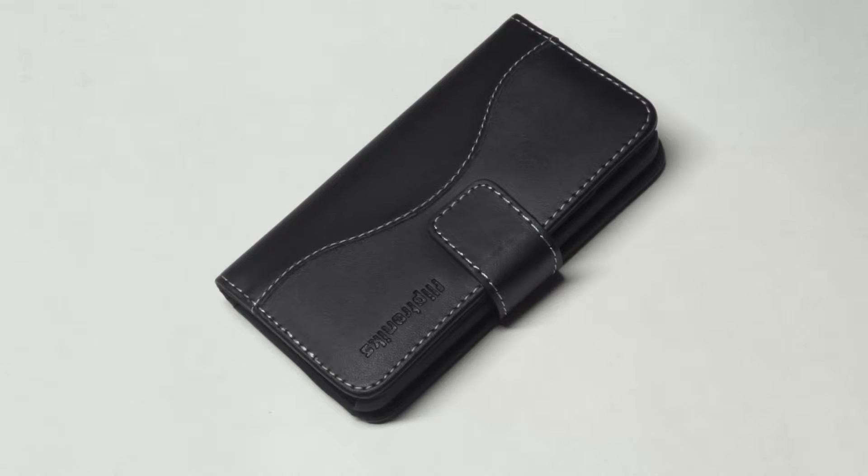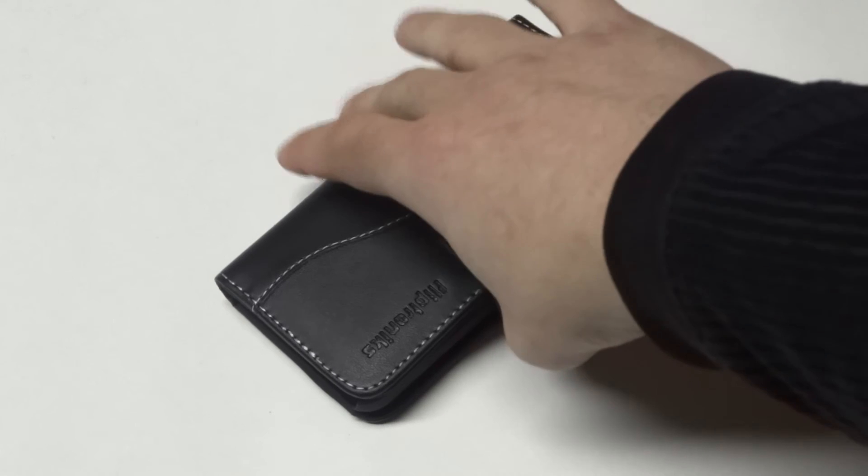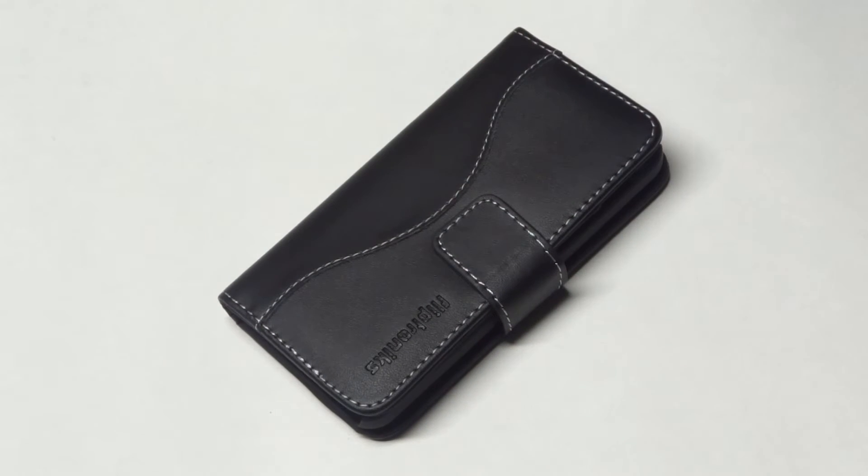These kinds of cases are really good for business, travel, shopping — really just everyday life. It's a nice thing to be able to consolidate everything, put your personals together with your phone, and just carry one less thing. This case is also going to offer great protection for your iPhone 5C from drops, cracks, and scratches.